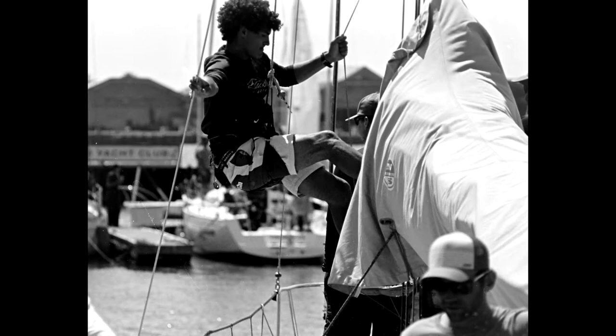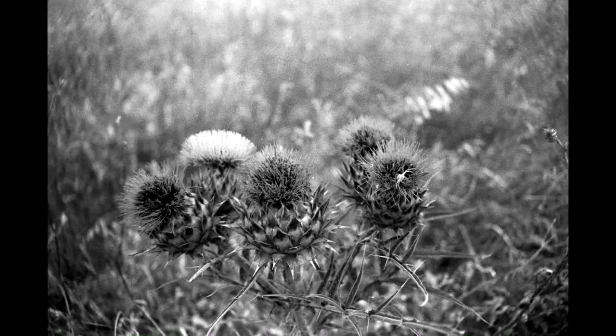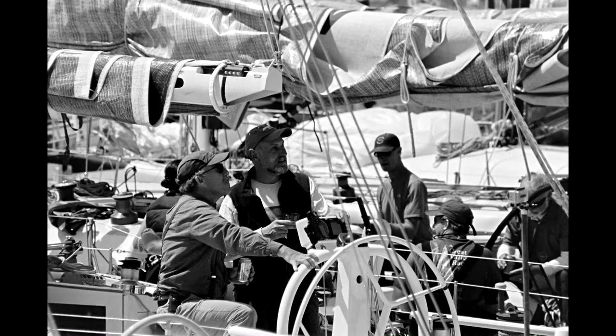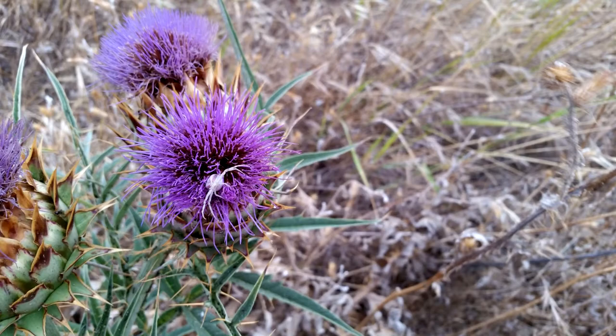The Minolta Maxxum 7000 is an interchangeable lens SLR, meaning the lens on the front can be removed and others put on for different effects. It has a center-weighted averaging meter focused around the camera's single autofocus point. It has shutter speeds ranging from 30 seconds on the slow end up to 1/1000th on the fast end, as well as bulb. Through the viewfinder with a normal 50mm lens you would see 85% magnification — the image is 85% of the size that would be on the film. It has 94% frame coverage.